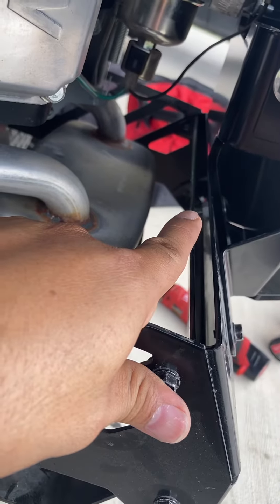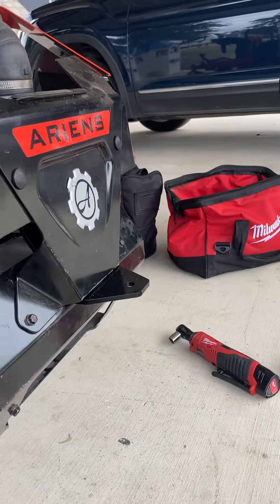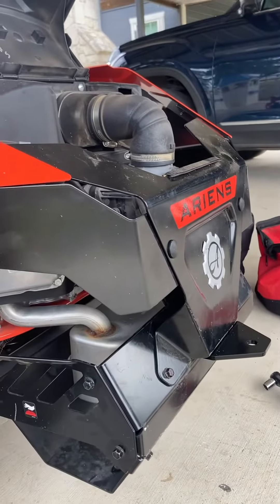Put that one back, removed the two bolts on both sides, slid in the hitch, and then put everything back together. There you go.